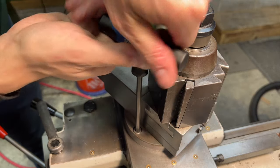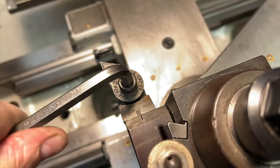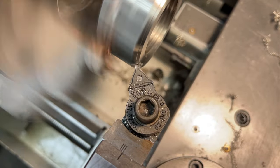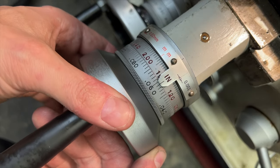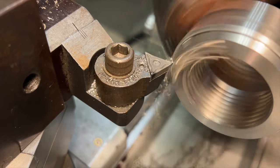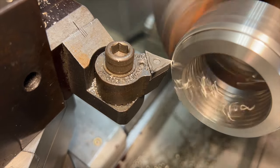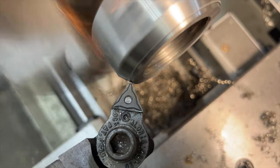Finally, that brings us to the last feature. We'll be using the compound for this, setting it to right around 26 degrees — really all we're doing here is cutting a big decorative chamfer on the nose of the part. All depth feeding is done with the cross slide since the carriage is locked down when using the compound. The compound handwheel itself is used to do all of the cutting, and we just try to turn as smoothly and consistently as possible to get the best surface finish we can.